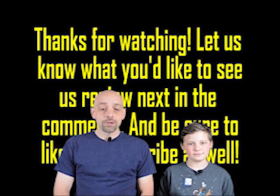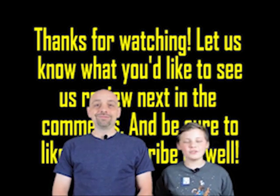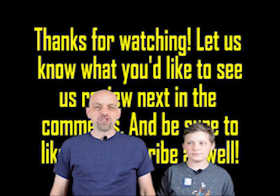Hey, thanks for watching that commercial. Be sure to like, comment, and subscribe for even more as seen on TV fun. Make sure you leave a comment saying what you want us to review next and we might review it and give you a shout out. Or we might not. We're jerks.